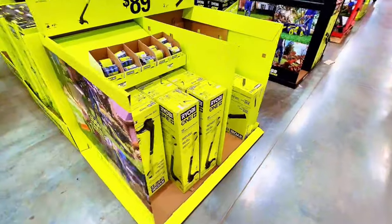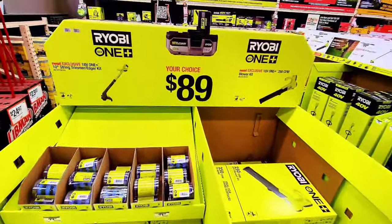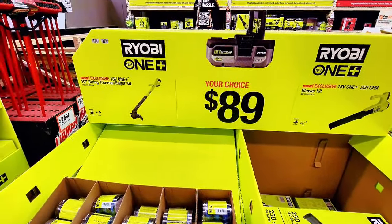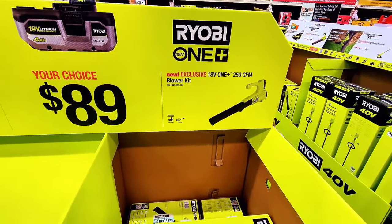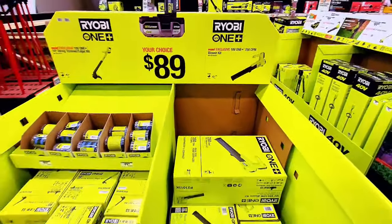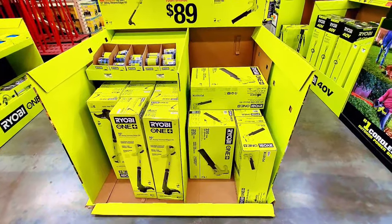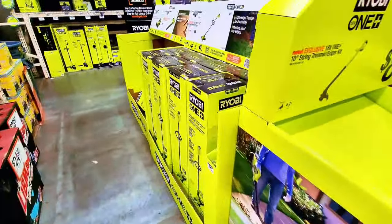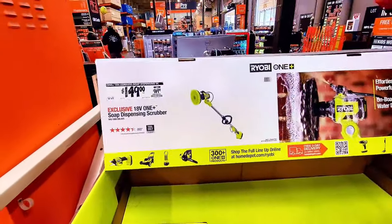Some crazy sales are going on right now at Home Depot. This is Ryobi — your choice for $89: you can get either the weed walker (string trimmer) or the blower, both $89 each and they're all battery operated. Ryobi is coming out with tons of tools, so these are the yard tools.